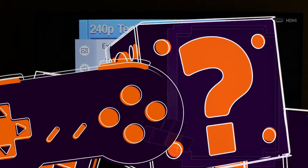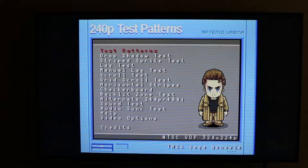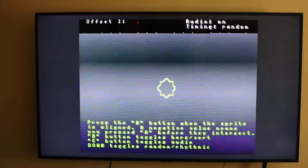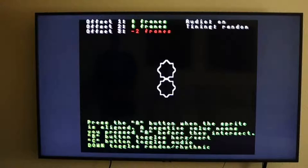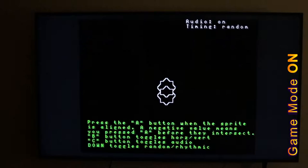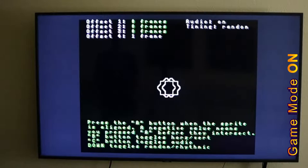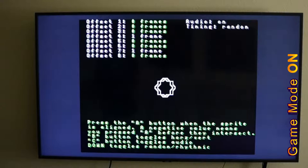Now that you know how to use the Leo Bodnar device to measure video lag, we're going to pull out the 240p test suite to test the other part of the lag problem: input lag. The 240p test suite does come with a high-speed lag tester you can use if you have a camera that can do frame-by-frame capture, which is really awesome — but I don't have that. So I'm going to use the manual lag test, which is not as accurate. Basically a sprite moves up and down, gives you 10 chances, and takes an average of the frames between when you hit the button and when the sprites line up.